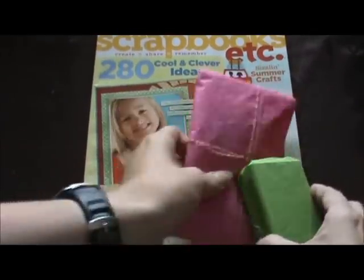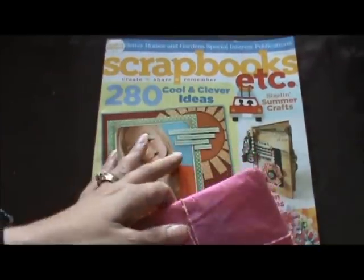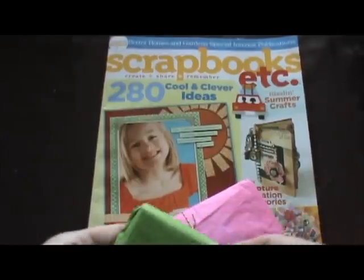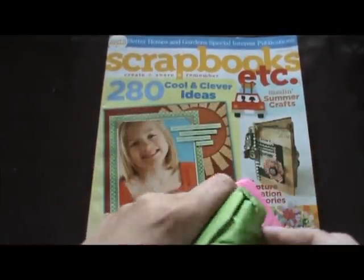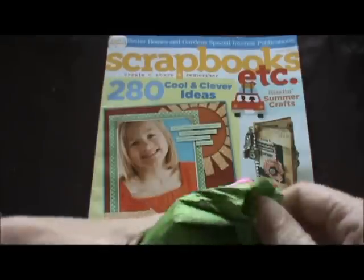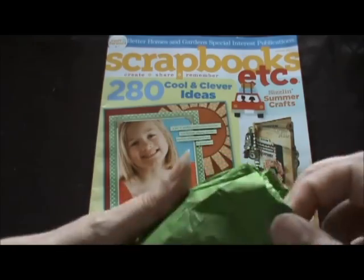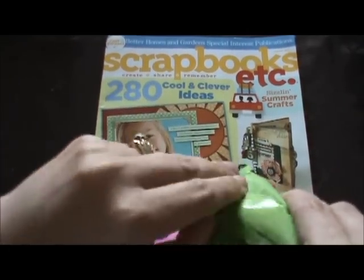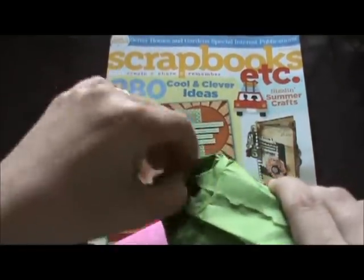Thank you so much! I love magazines — I've limited myself to my Canadian Scrapbooking magazine and now I'm starting to get those Magnolia magazines, but those are what I've limited myself to. She did a good taping job here, let me open this up.